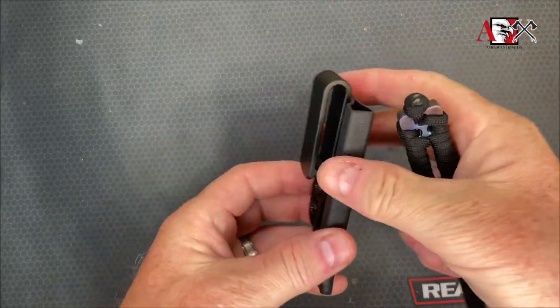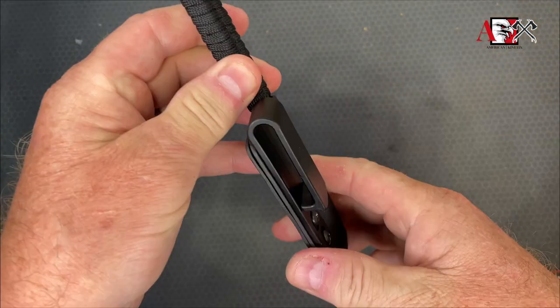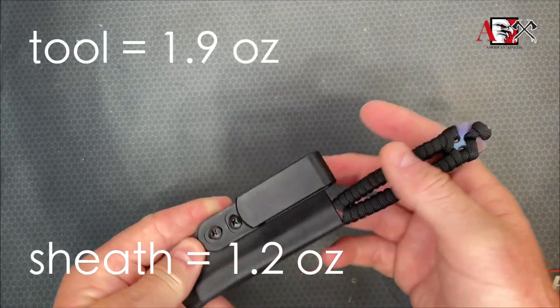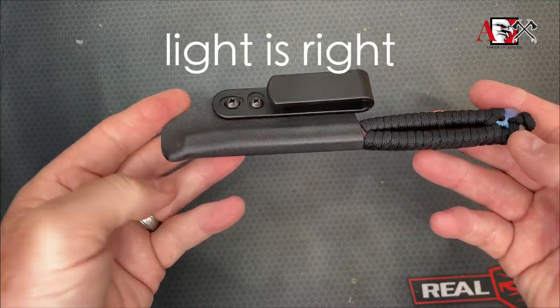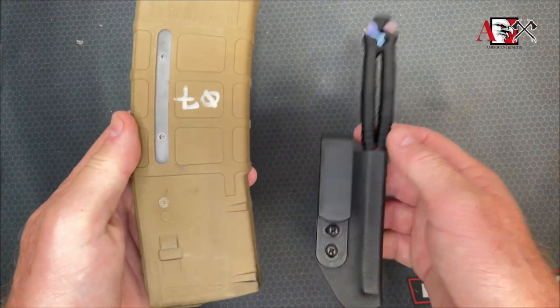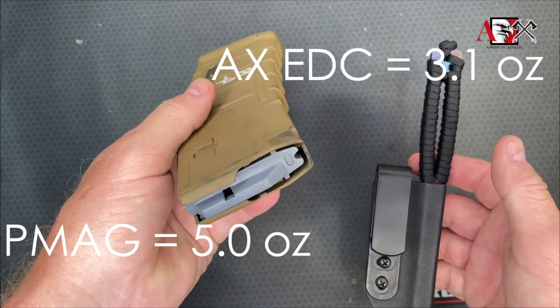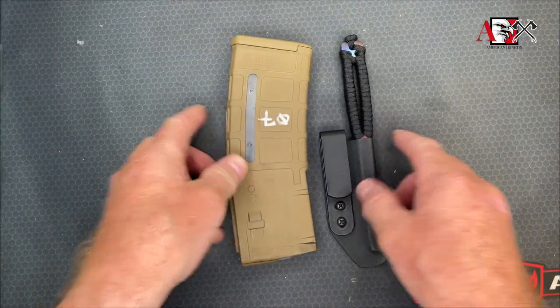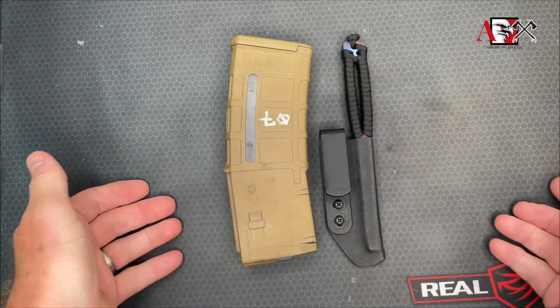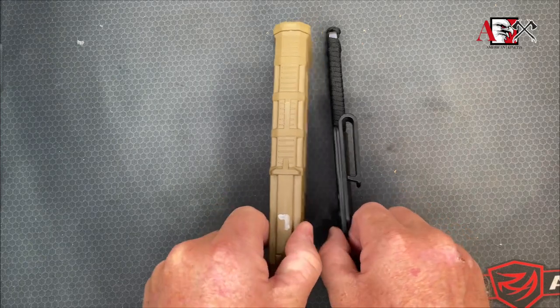It comes with a kydex sheath — the sheath has an inside-the-waistband clip. Nice and lightweight, you can carry it on your person. The rule is light is right, and this thing qualifies because it weighs nothing — it weighs less than an empty mag. This will give you some idea on size: that's a standard P-mag — that's how long it is, that's how wide it is.